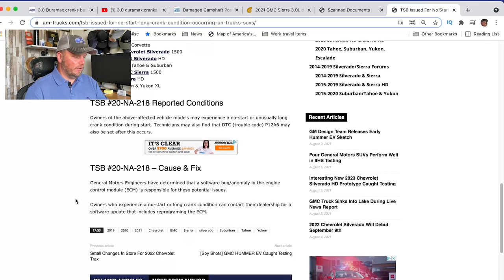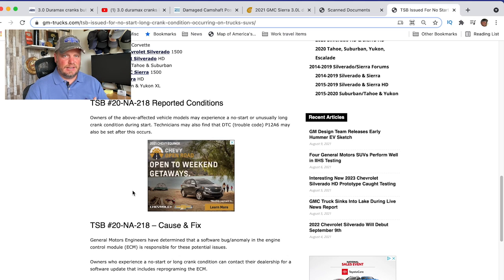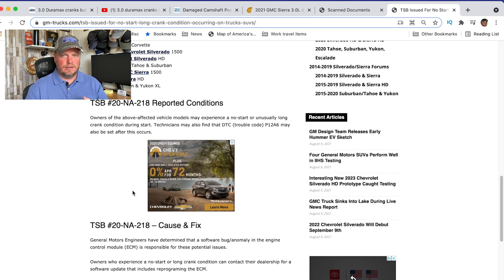They have a different fault code for the gas engines and they are doing work to the ECM — a software refresh. I've seen guys talk about torquing down the fuse box bolts because they figure it's a bad ground. There's a new CSB issued about the actuator. There are also some concerns about a fuel pump. So there are lots of concerns right now with the 3 liter diesel engine.